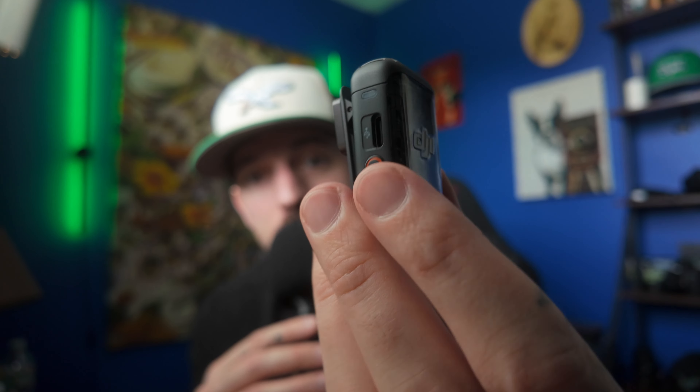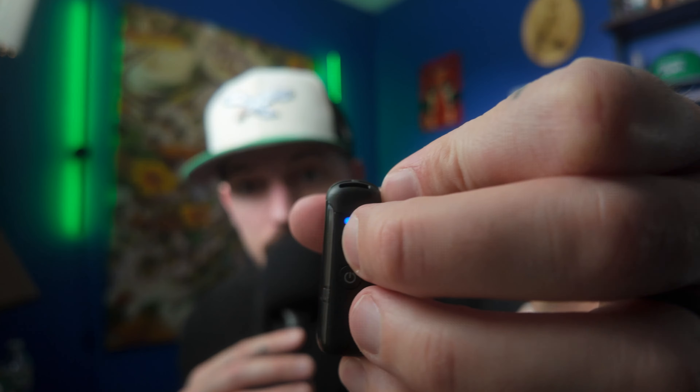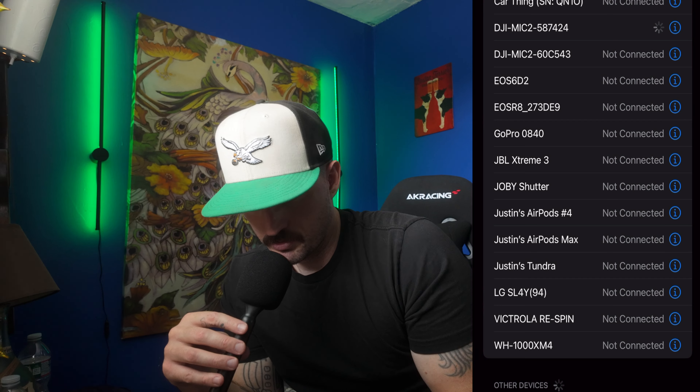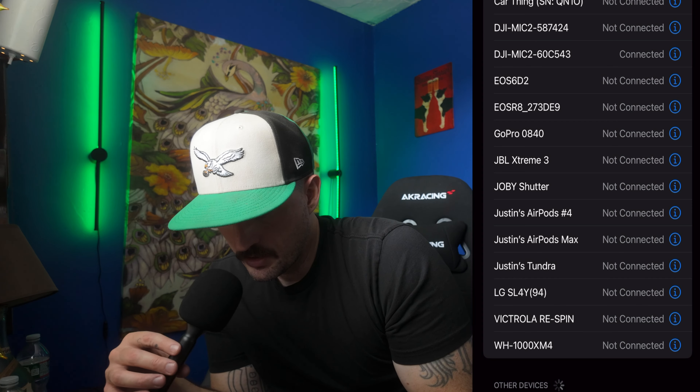What you're going to need to do is hold down on this red button — the record button for 32-bit float standalone recording. Hold that down for three seconds, and when you do that, it switches to Bluetooth mode. Then hold the button down and it's going to start blinking. Pull up your phone's Bluetooth settings. Normally it would pop up under other devices if you haven't already paired them together.